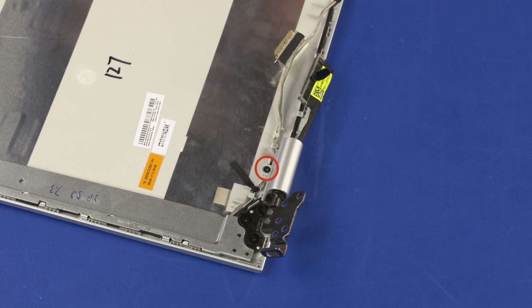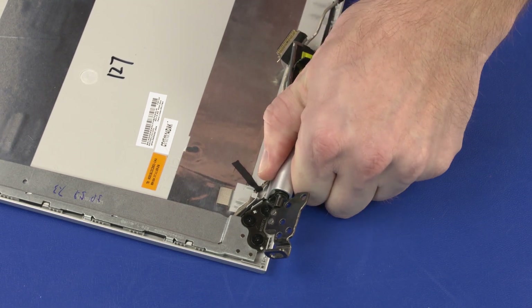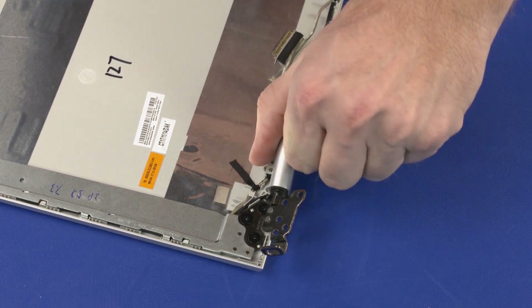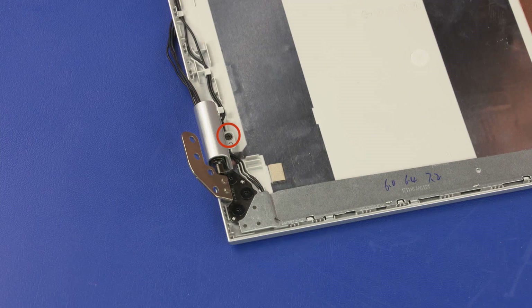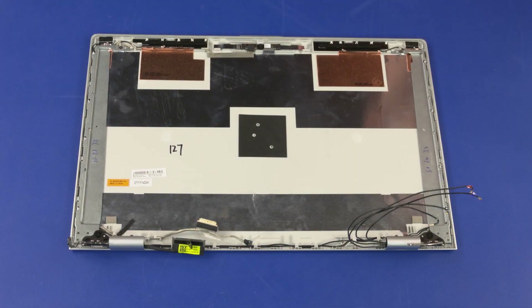Removal: Remove the 3 mm P1 Phillips-head screw that secures the left hinge cover to the display enclosure. Carefully pinch the left hinge cover and release it from the clips on the display enclosure. Slide the left hinge cover off of the left display panel hinge and remove. The right hinge cover is removed in the same manner. Reverse this procedure to install the hinge covers.